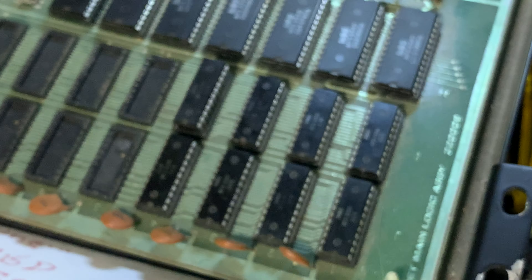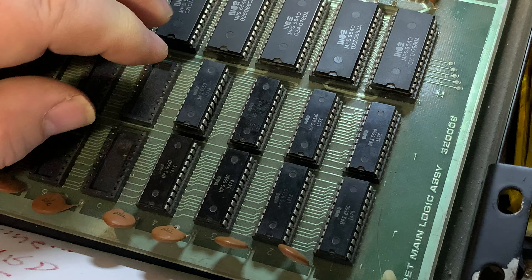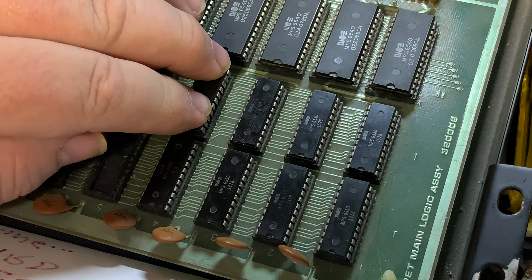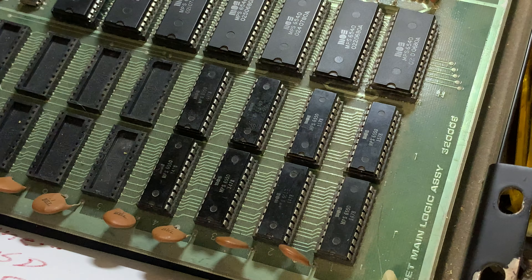And remember: bring your patience and get it all just so. Turn it on and we will see. We now have 3,071 bytes free.